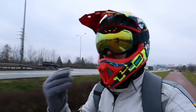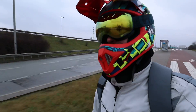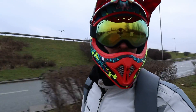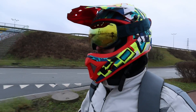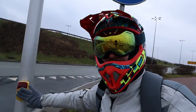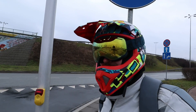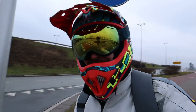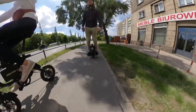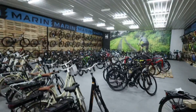Hi and welcome to Wrong Way. Today we're going to convert a regular, analog bicycle into an e-bike. I don't know the specs yet — it's all a surprise for me. I got invited by Lucas to see this process, so let's find out together.